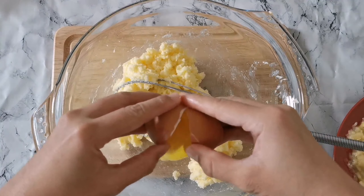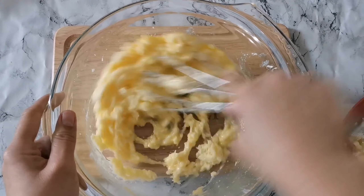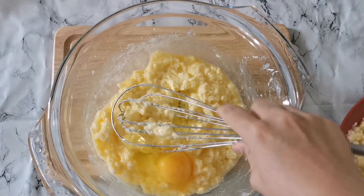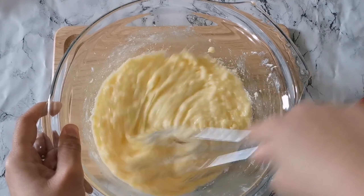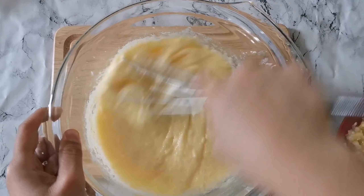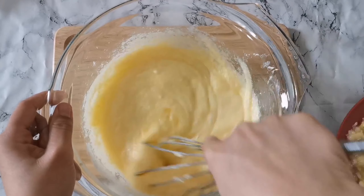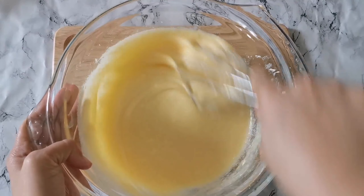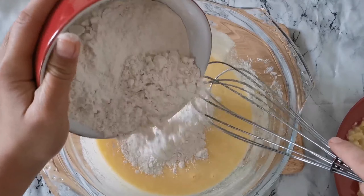We are now going to mix the eggs one at a time. Then, gradually mix the flour to avoid lumps.